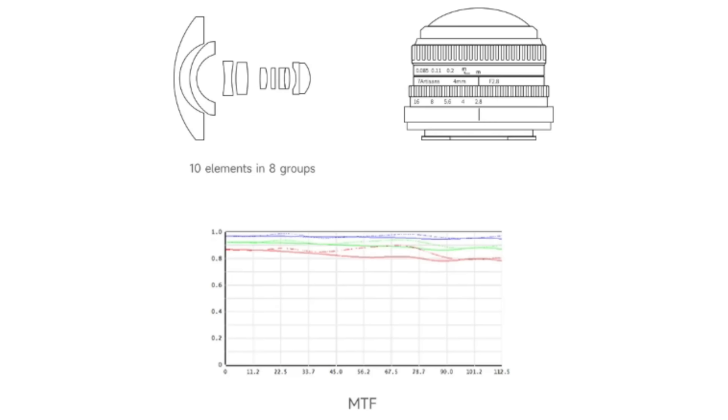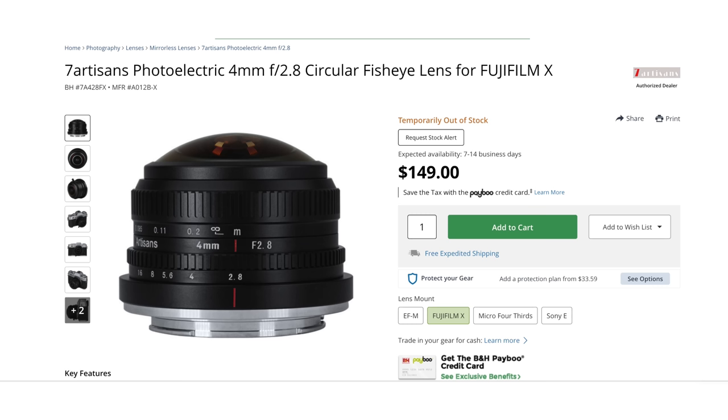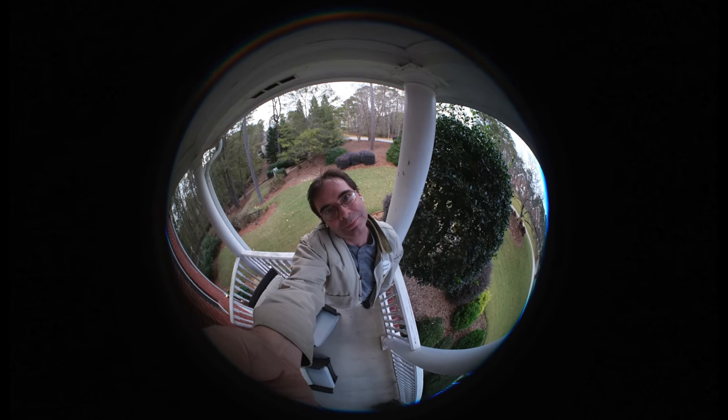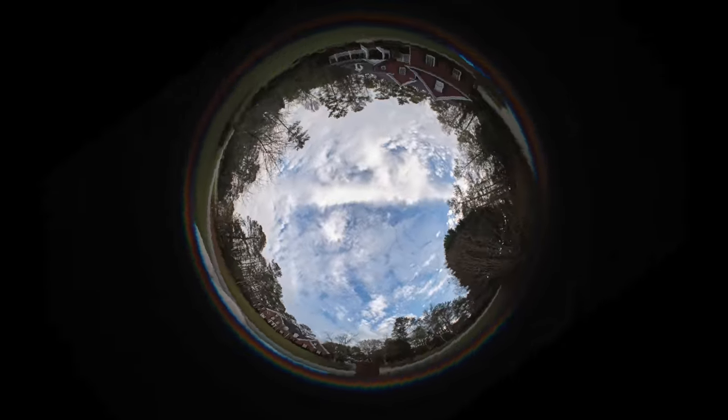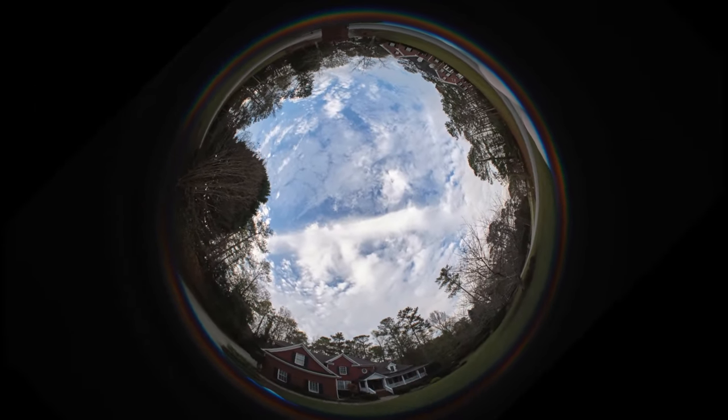The lens contains 10 elements in eight groups and weighs in at 201 grams. It retails for about $150 and provides a 35mm full-frame equivalent of six millimeters field of view. When you're dealing with a lens that is this wide, you are going to have noticeable distortion, and with this lens we are talking some very serious fisheye. You can actually get a wider than 180-degree angle of view, as this lens has a 225-degree angle of view.